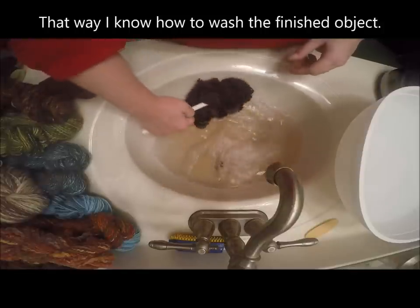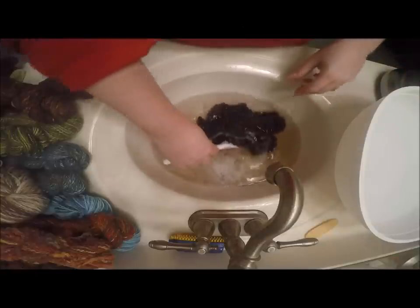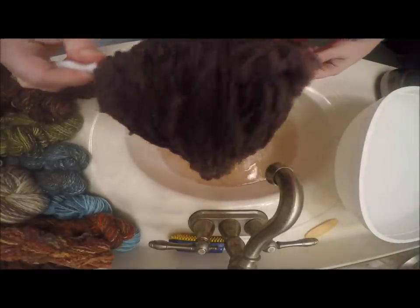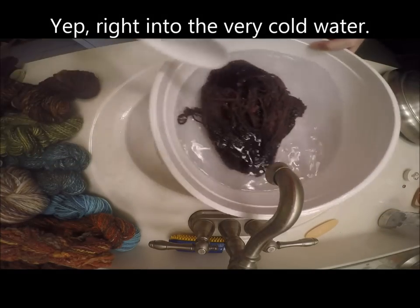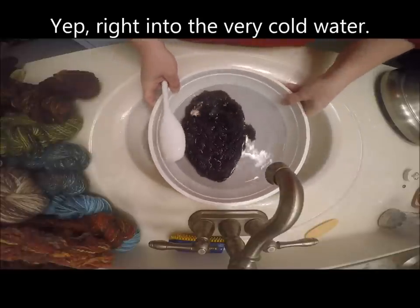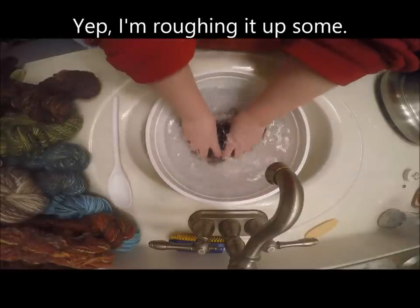Now that I've done all of this, I know that because this yarn has stood up to the fairly aggressive washing, a finished object will stand up to something similar. I pretty much always wash more aggressively than I would want to treat the finished object, so that at least I know what I've got in terms of washability and handling options.